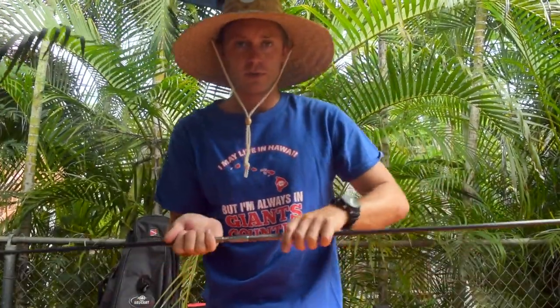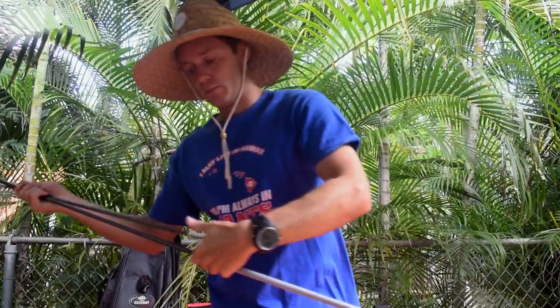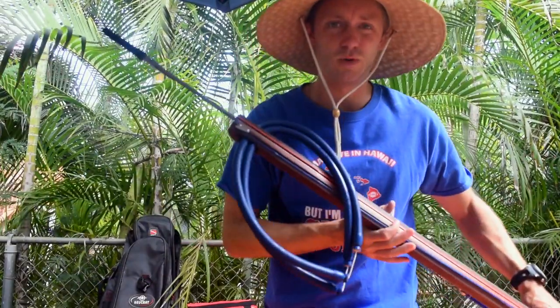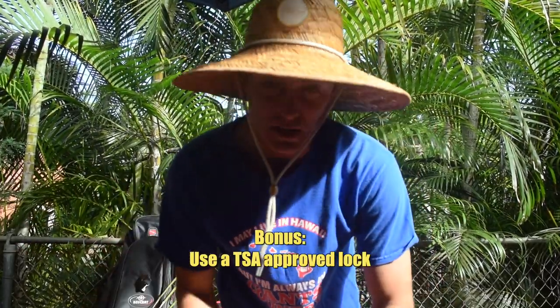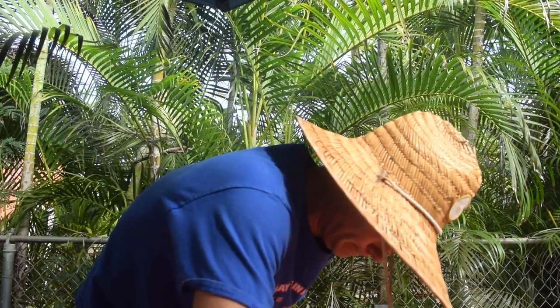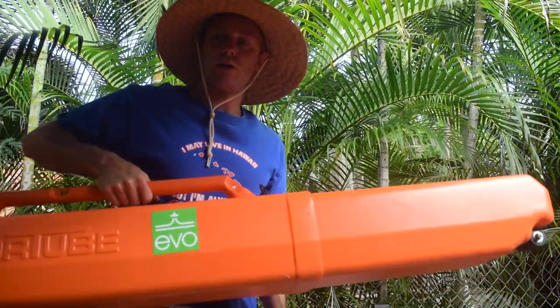If I want to bring a three-prong on a spearing trip, I'll bring my takedown three-prong, unscrew both sides — ideally you'll have something to cover the end — and it fits right in. The speargun is a 110 my buddy made for me. Once everything is fitting, get yourself a TSA lock, line it up, and you're ready to go.